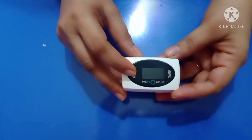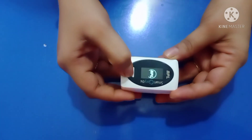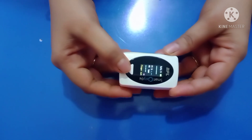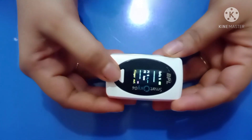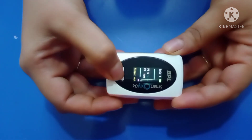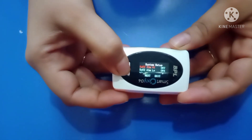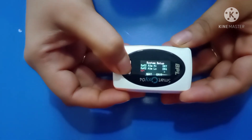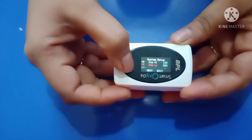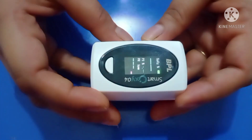This is the switch on and off button. When you turn it on, it shows various parameters which it measures along with the unit. There are various settings available too. There is also a power indicator.